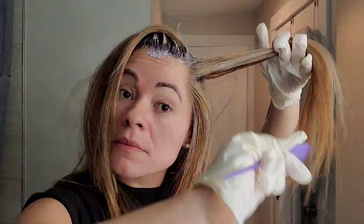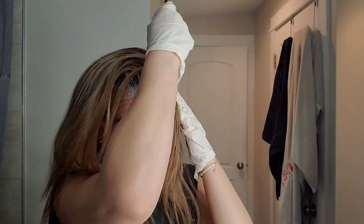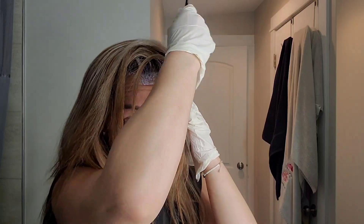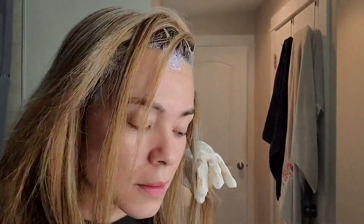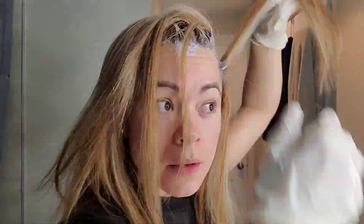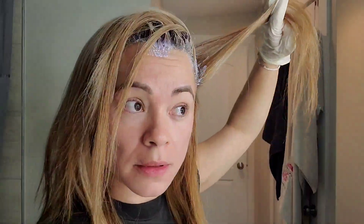I don't care if people see me from behind and say 'oh she's patchy' — but I hope that's not the case. I'm left-handed so with my right hand you can see I'm having a hard time, but I'm trying to show you. We continue section by section, and remember you gotta go up and down, not only down, so it's well covered.